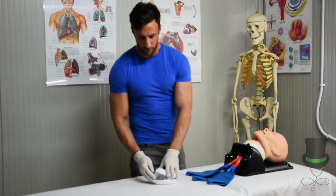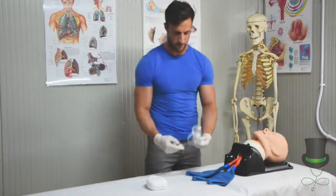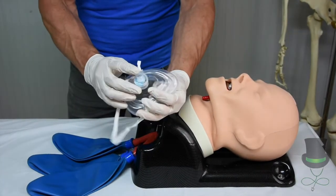First off, remove the pocket face mask from this box. Apply pressure on the inner part of the mask to release the mouthpiece and valve.